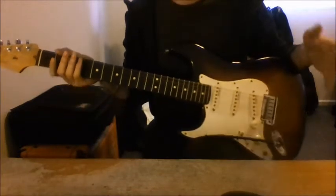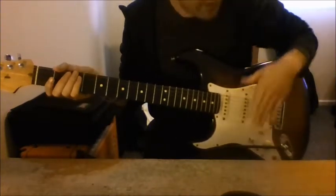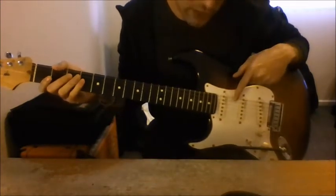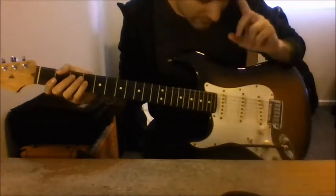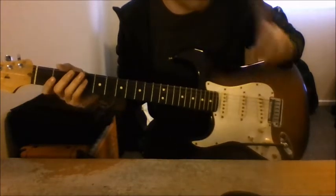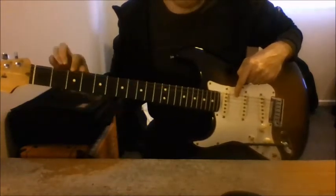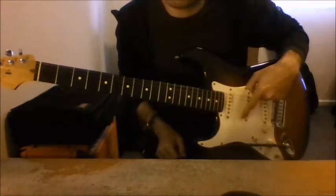The first thing that we notice that is common to all guitars, as soon as we look down on our guitar, is that there are six strings. I want to teach you a little trick on how to remember them. The first string that you see when you look down on your guitar is string number six. The string that is the furthest away from you is string number one. I know it's really counterintuitive, but remember: when we look down on our guitar, this one — the thickest string — is your string number six, and this one is your string number one, the one that is the furthest away from you.